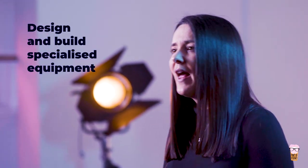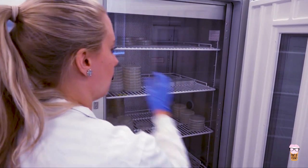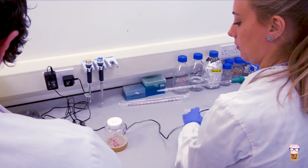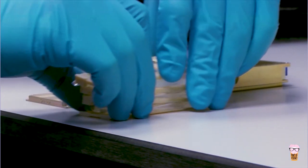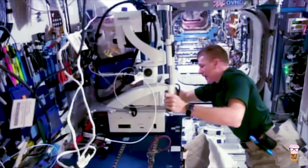The first stage, which is really important, is to design and build specialised equipment that will house the worms. This has to be compatible with spaceflight and with the International Space Station. Like humans, worms need oxygen, food, water, and a comfortable temperature. With these requirements in mind, experienced engineers from Kaiser Italia determined that the worms could make their homes in bags full of food that allowed oxygen and carbon dioxide to pass through. These bags were designed to fit inside specialised cassettes, which are compatible with the incubator on board the International Space Station.